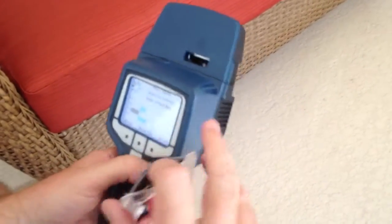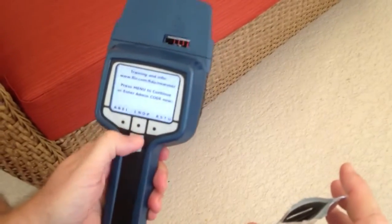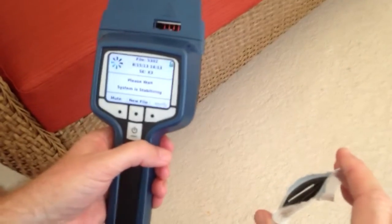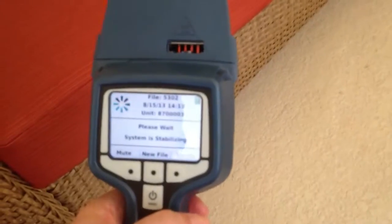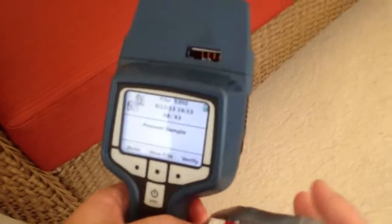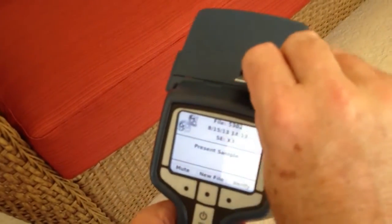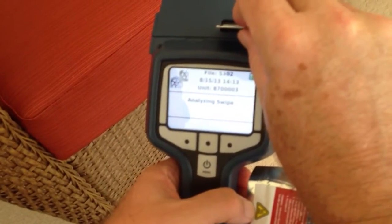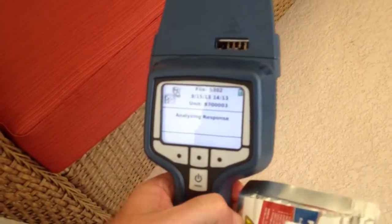If I go back to the other mode, it's going to the basic mode. This will take some time to put a sample in now. Put a sample in. This is more for the basic operators — it just doesn't need to know the levels.